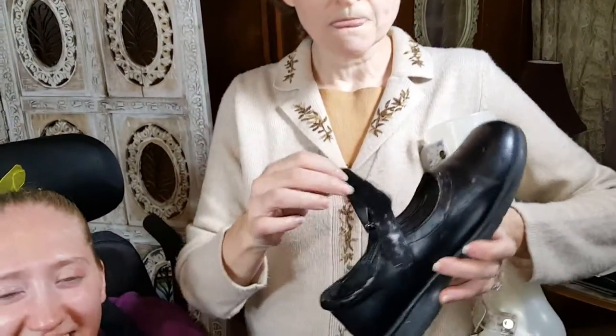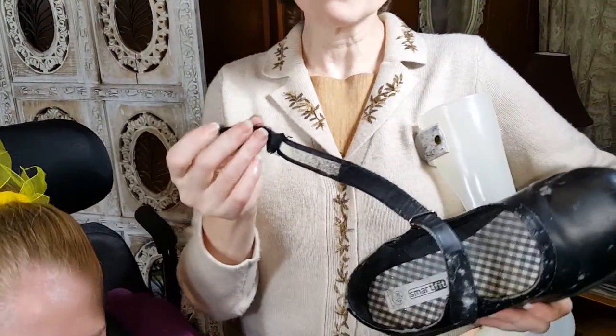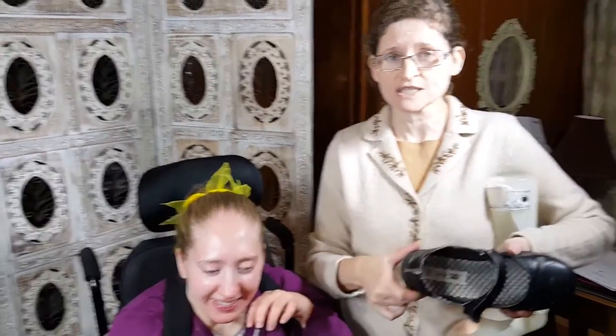She's been wearing Mary Janes for many, many years — they just work. But the velcro has been coming off, and it could have been glued back on, but the shoe was starting to slip off. It's actually been slipping off for over a month because it's just worn out. Whether she's sitting in the wheelchair moving her foot around or when we get her out and start walking her, the shoe would slip off her foot.